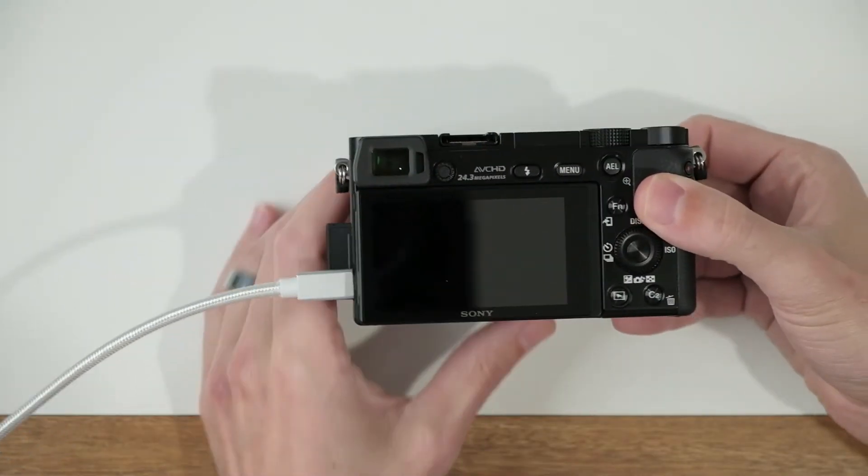That way, on top of the camera I can set my focus mode, and on the back of the camera I can set my focus area, and really have some control over autofocus. So let me go and show you how this works.